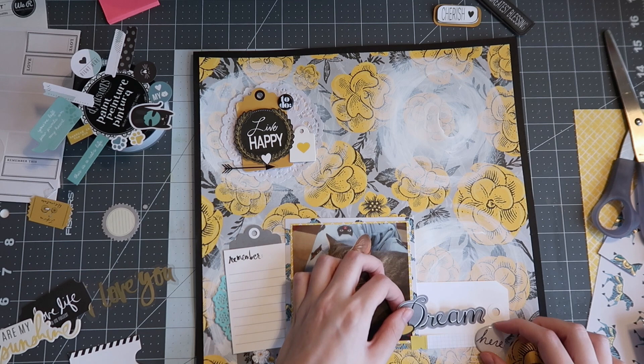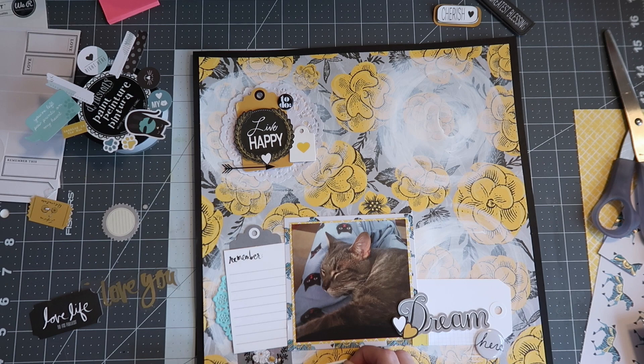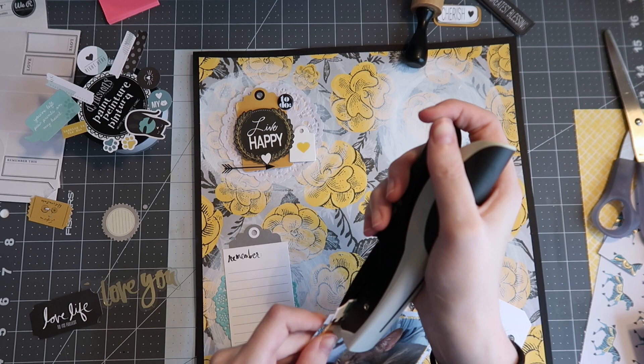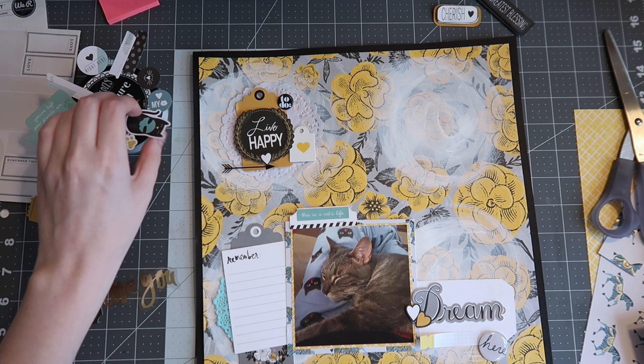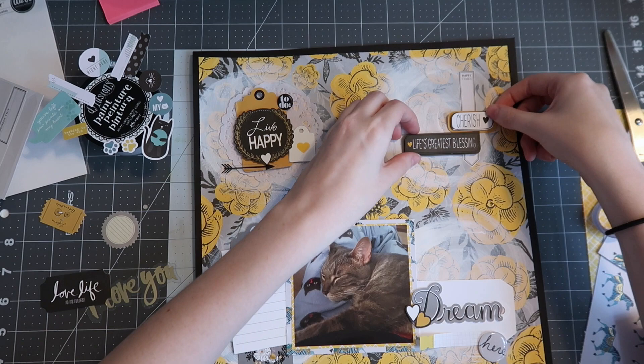I end up putting the title over on the bottom right on top of a tag, then pairing that with some of the label stickers from the cat Simple Stories sticker set. Here I also have this Heidi Swapp tab that I end up putting a little phrase sticker on from that cat set. Oh, it's so cute — that pop of blue with the yellow just works so well, and I really didn't expect it to but I really like how it turned out.